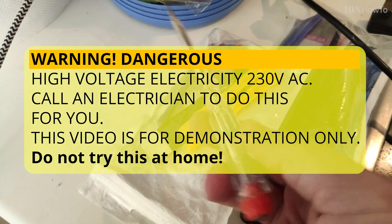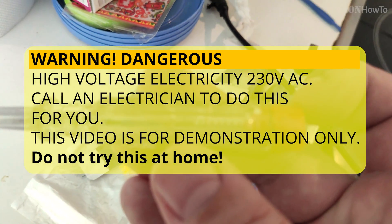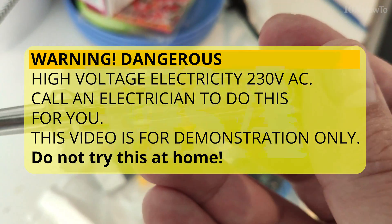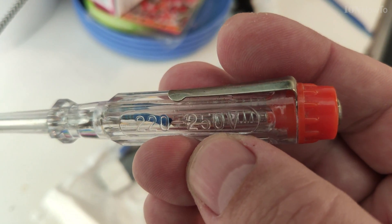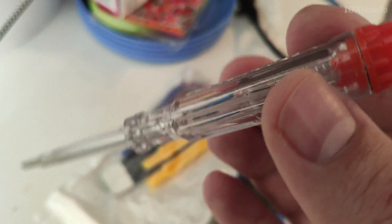Welcome to another video. In this one I show you how you can change a power outlet, but before we begin I want to warn you: you should not try this at home. You should call an electrician to replace this for you, just to be 100% safe. This is dangerous. Don't try this at home.